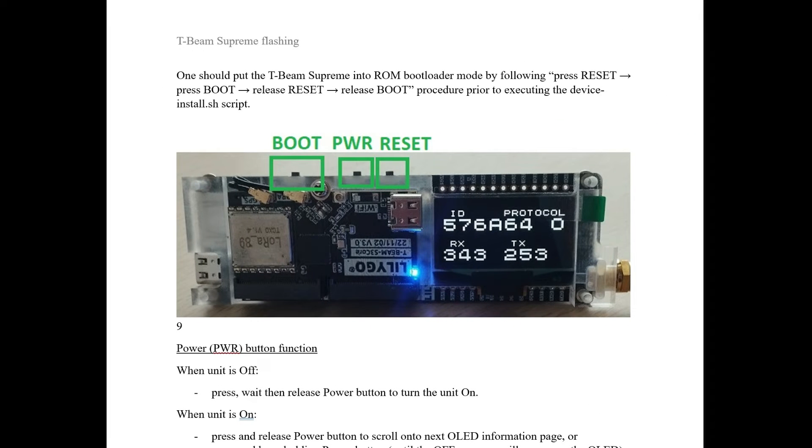I found these resources on GitHub and the Meshtastic Discourse Group — I'll put links in the video or down below. I was having issues flashing new firmware to my T-Beam Supreme and couldn't figure out how to get into bootloader mode. We'll talk about the buttons and what they do, and I'll show you what the process looks like in the newer web-based flasher from Meshtastic.